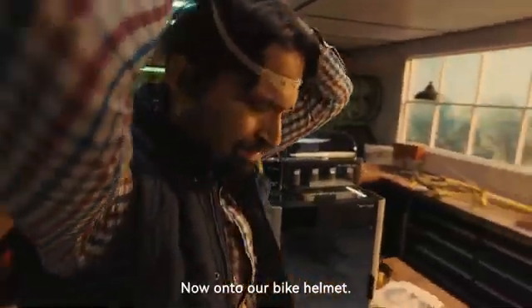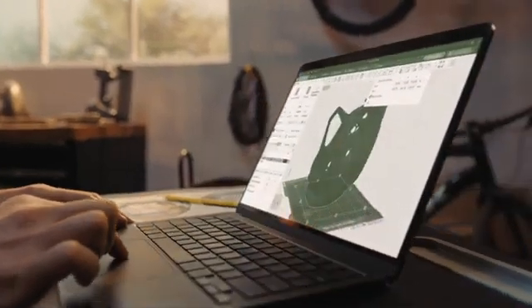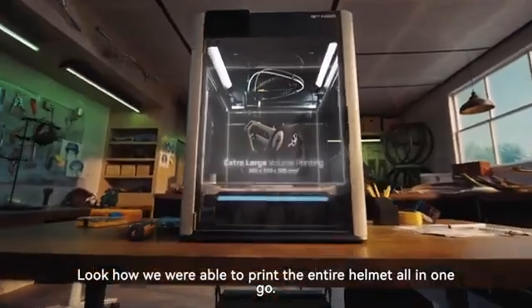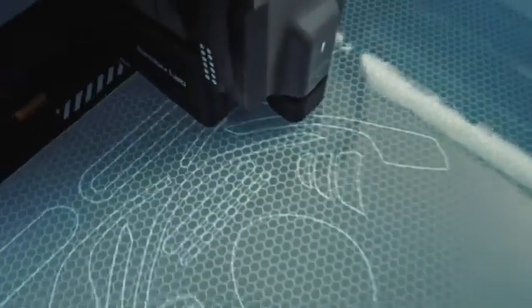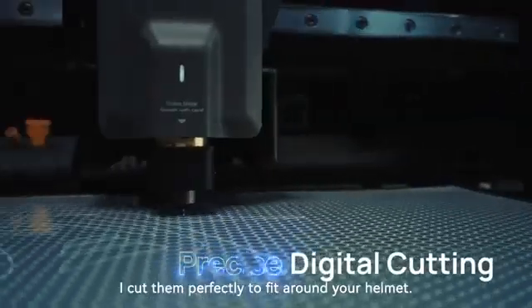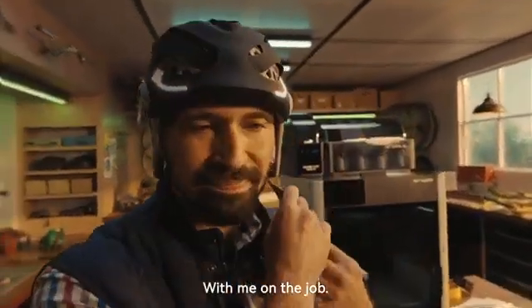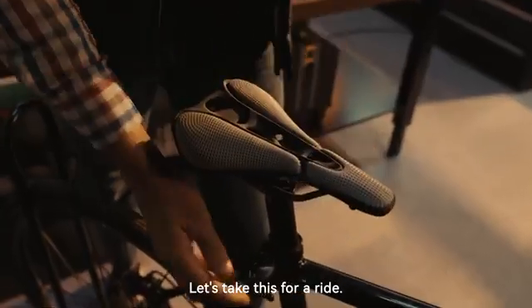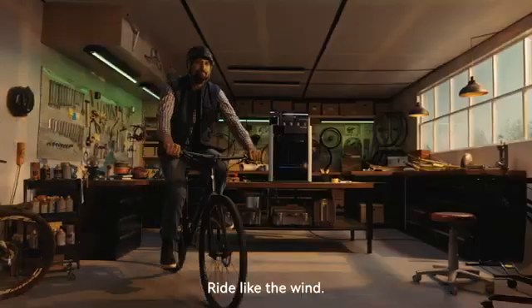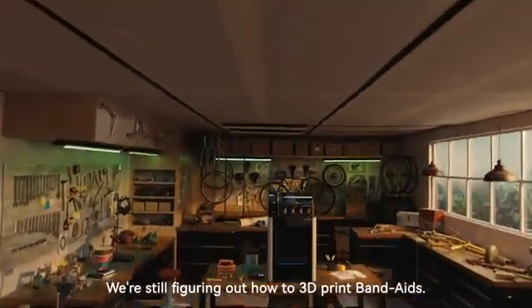Now, onto our bike helmet. Let's get your head measurements. Look how we were able to print the entire helmet all in one go. Now, let's go make some reflective decals. I'll cut them perfectly to fit around your helmet. With me on the job, you're getting the helmet you've been waiting for. Let's take this for a ride. Ride like the wind, but maybe don't go too fast — we're still figuring out how to 3D print band-aids.